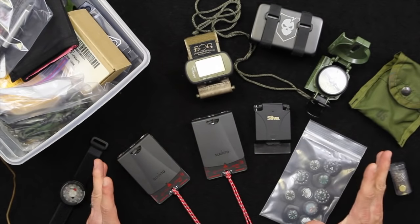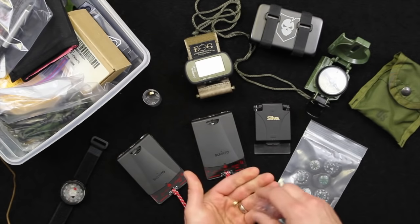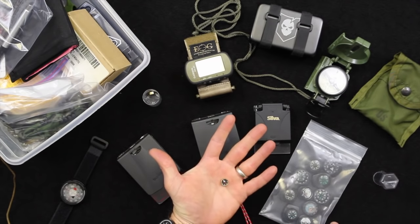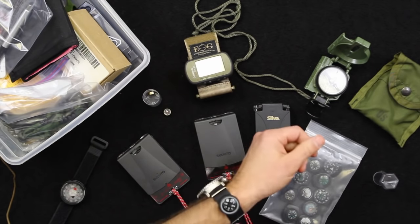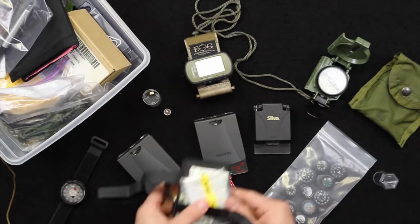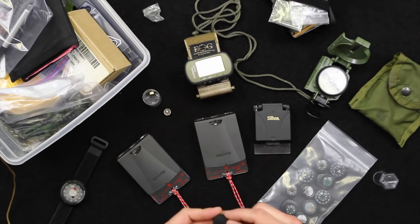Now that I have stuff on the tabletop, I wanted to point out the scale of different compasses that are out there. You can buy compasses that are literally this small, which to me is kind of a last-ditch effort — I would never carry something this small, even in a survival kit. What we have in our survival kits is kind of a smaller version of what I have in this wrist compass. This is the compass that's in my survival kit, and it's a pretty good compass.